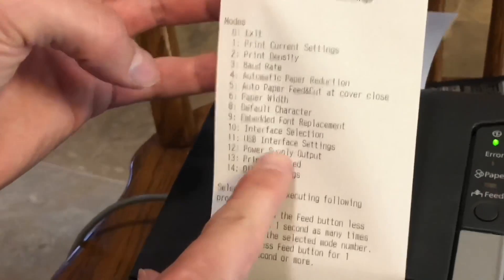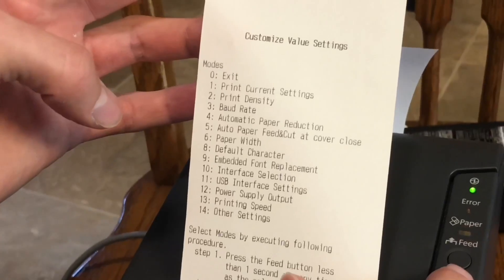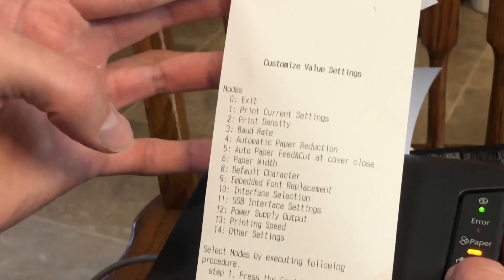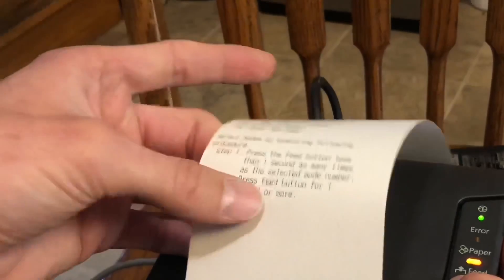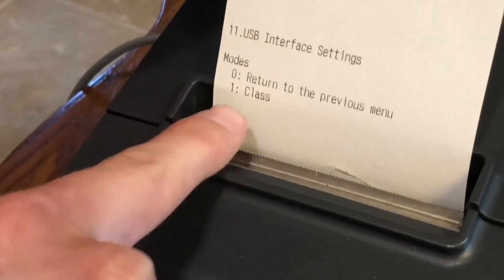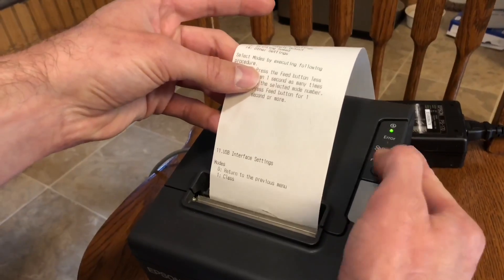You'll see number 11 is USB interface settings. So you're going to press the button 11 times and then press and hold — one through eleven, then hold. It's going to say USB interface settings. Zero will return you to the previous menu. One will take you to class, so we're going to press one and then hold — one time and then hold.